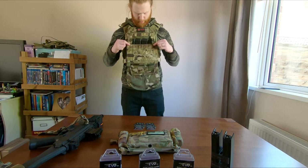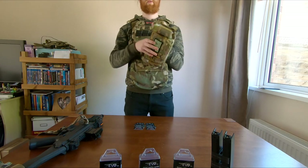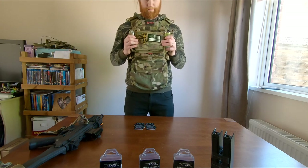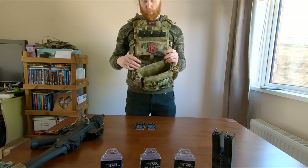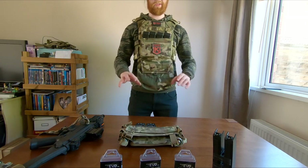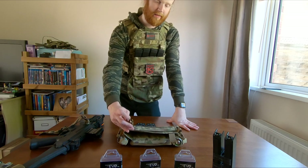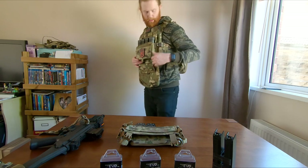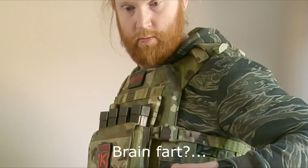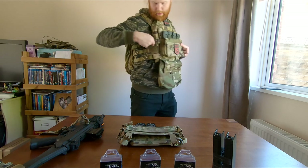The reason I want to use the plate carrier - this will be on the front. I also have this, which is the Haley Strategic D3 CRM reproduction. This does not fit on here - these two middle prongs are a little bit wider than the ones that come with the Viper VX kit. So if you are looking to use something like that, you will have to file down the plastic on that middle prong. But we've got the Viper VX model on here, and I've actually buckled it into the plate carrier. The actual chest rig clips on here and clips on here as well.